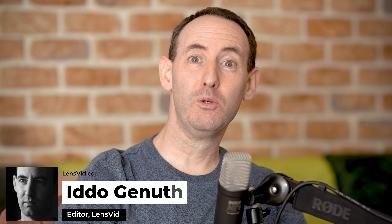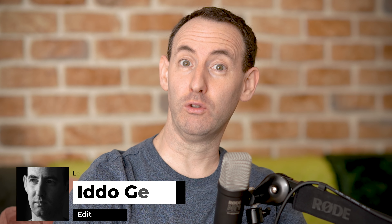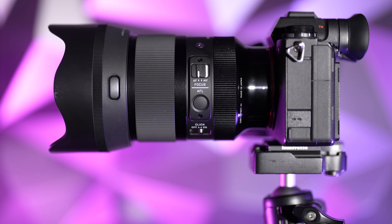Hello everybody, today we're going to do something a little bit different. We're going to take a look at a very new lens by Sigma — the 50mm f/1.2 DGDN Art lens, which was recently announced. We are joined by Matan Charon, nature and wildlife photographer. Matan has been using the Sony 50mm f/1.2 for about two years, so this is going to be a really interesting comparison. We had the Sigma for only a couple of days, so it's not an in-depth review but more of a hands-on experience.